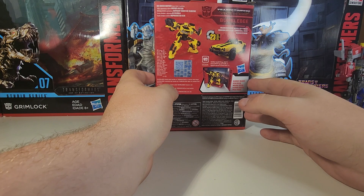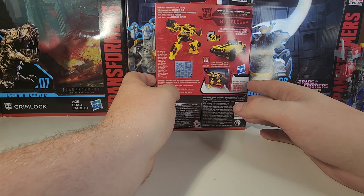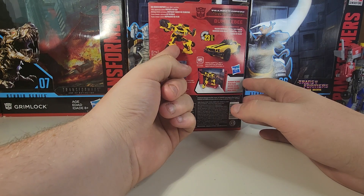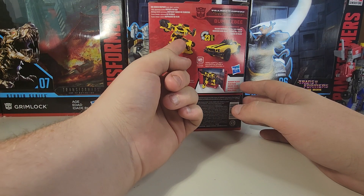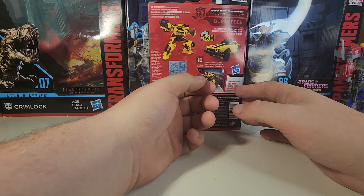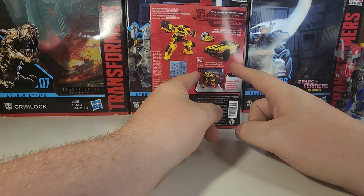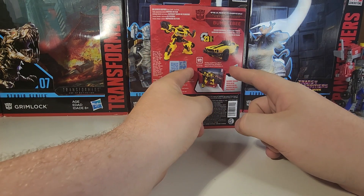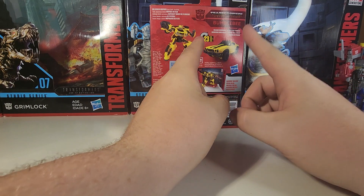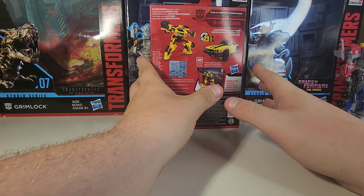The back packaging shows the figure hilariously mispainted, because this thing has way more detail than what's shown. The back packaging is just a CG render — it's not even close to accurate to what this thing actually looks like. And this thing actually is beautiful.